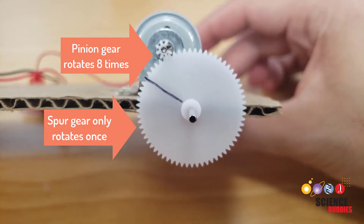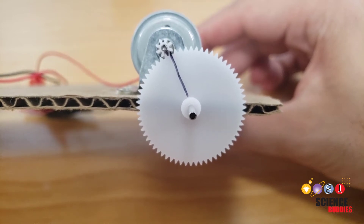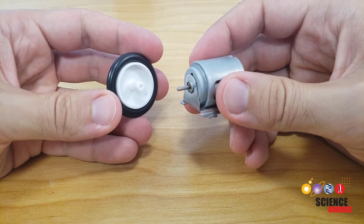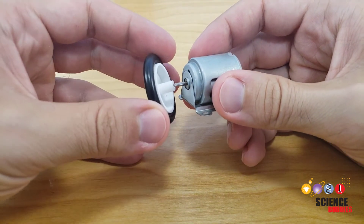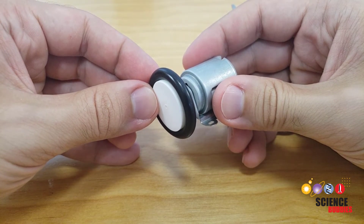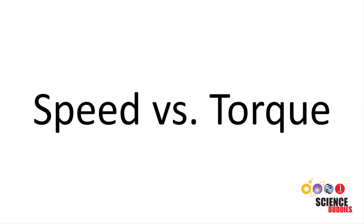This means that the gears slow down the rotation — the axle will rotate slower than the motor shaft. Now you might wonder: why would you ever want it to rotate slower? Why don't you just attach the wheel directly to the motor shaft so it spins as fast as possible? To answer that question, we need to talk about the difference between speed and torque.